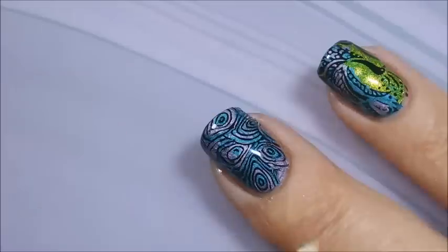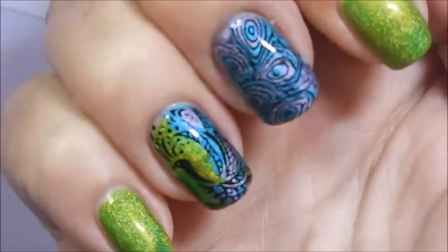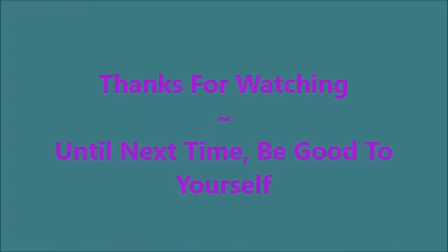And Woody's back for more — camera hog. So there we go, that is my manicure. Here's my swatch photo. I hope you enjoyed this one. Please leave me a comment down below — I always love talking to you. Thanks for watching, and until next time, be good to yourself. We'll see you next time.